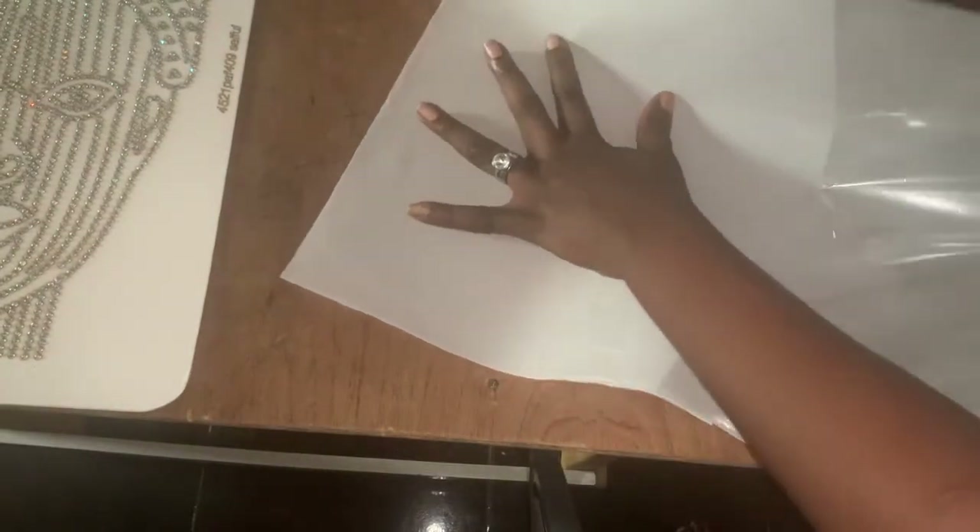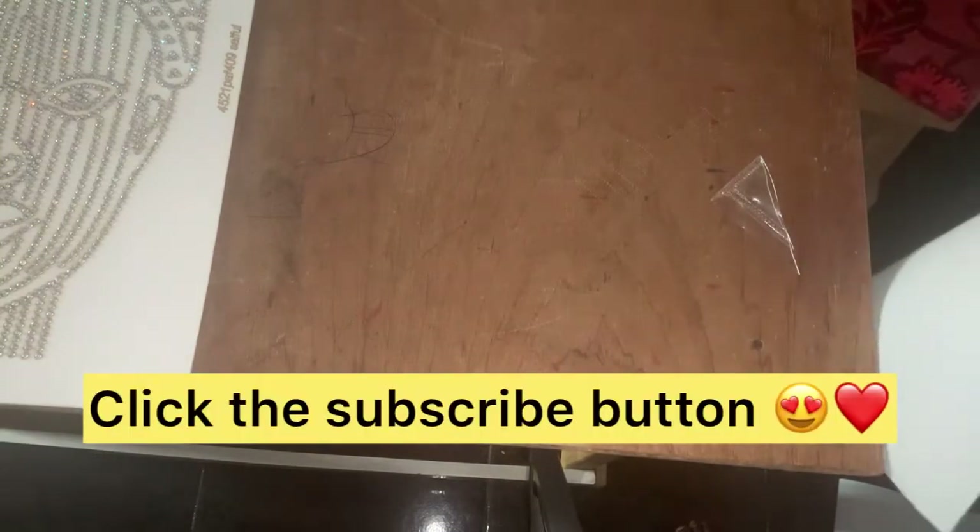We are going to separate the transfer sheet because there is a part that has a gummy side, and there is a sheet that you place back to seal it — just like the way you see a paper board in the market. So carefully, you're going to detach the transparent layer from the white one. The transparent one is the part that has the gum.